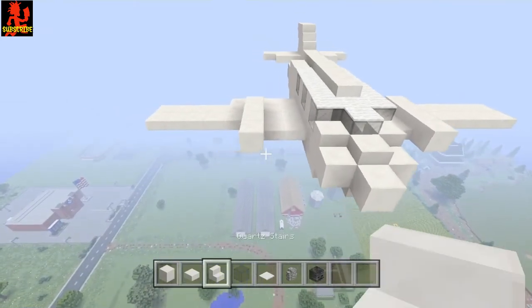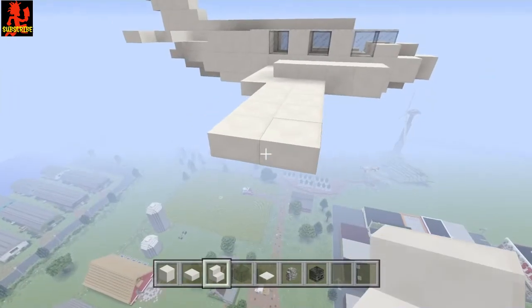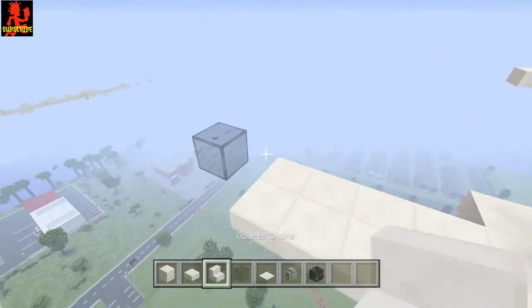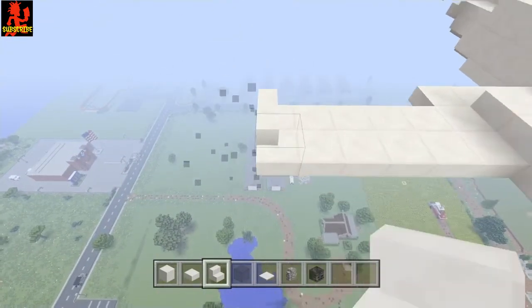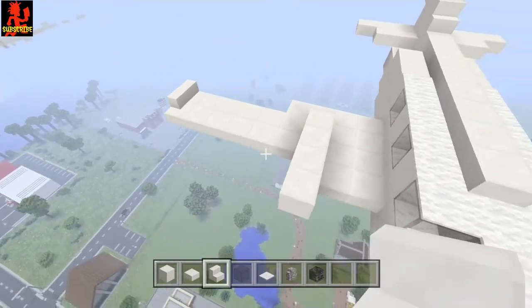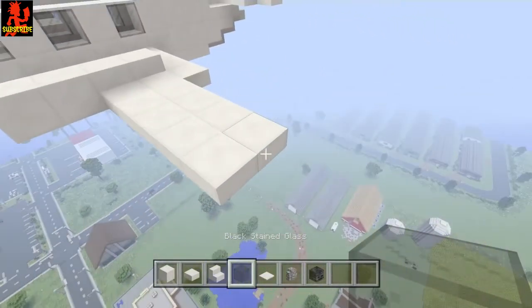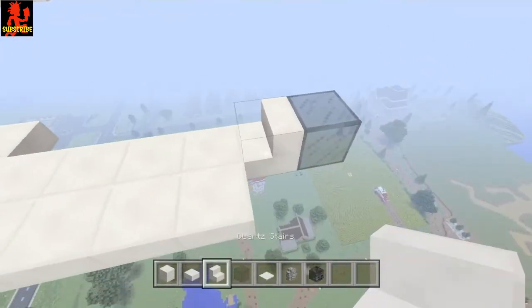Now take your quartz stairs and right here place a temporary block, because we're going to take the stair and place it like this and then curve it around — that gives it a nice little detail on the end. Again, come out, place your stair like this, and curve it around.